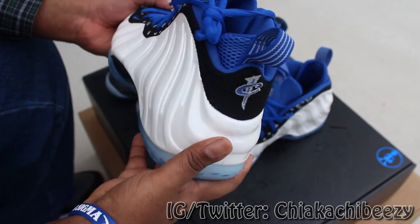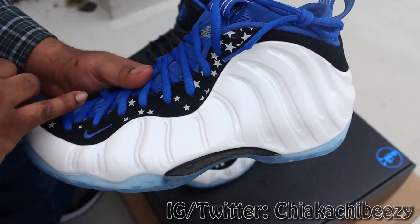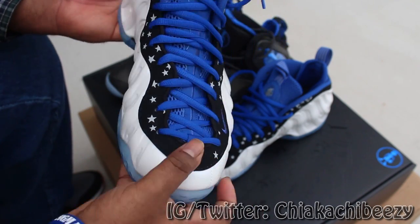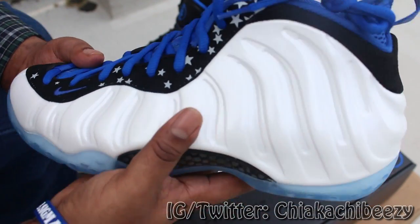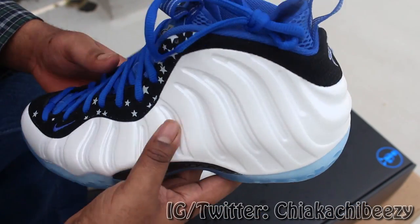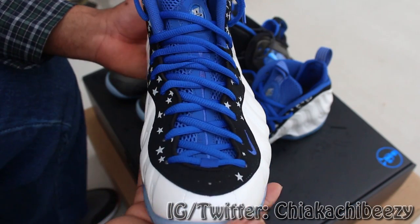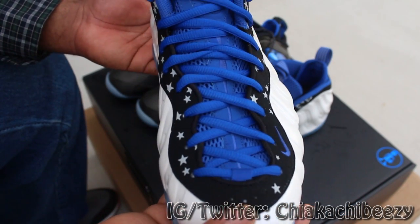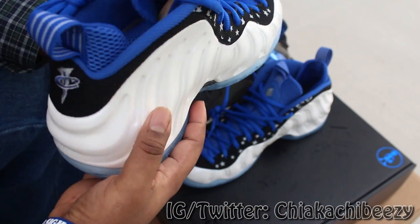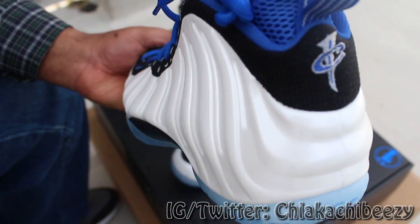I believe it's 3M. You got the blue — pretty basic colorway — but as us foam heads know, we love the basic colorways, that's where it's at. All the crazy colorways Nike did last year were a waste of time, they didn't sell well, they were atrocious looking. And man, these are just beautiful — I absolutely love these right here.